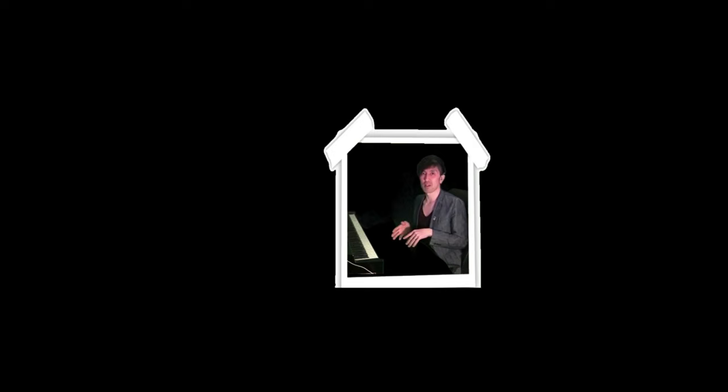That is for today's lesson. Thank you for watching. Please subscribe. Thank you. Bye.